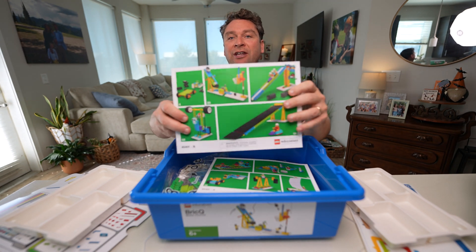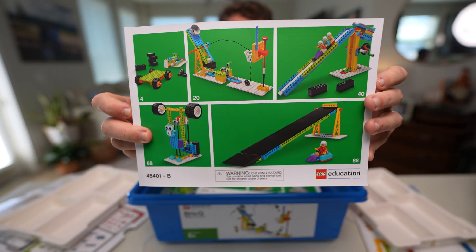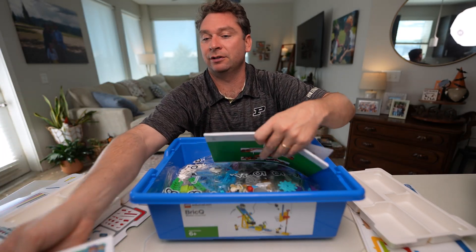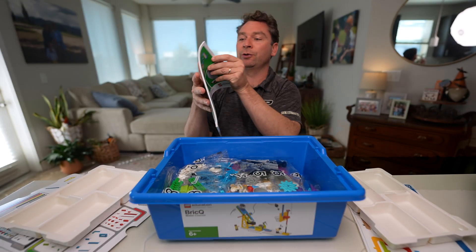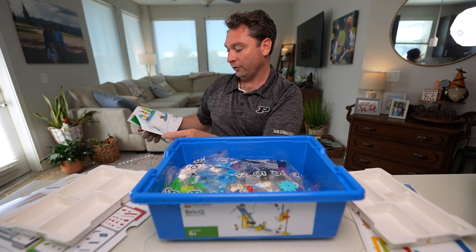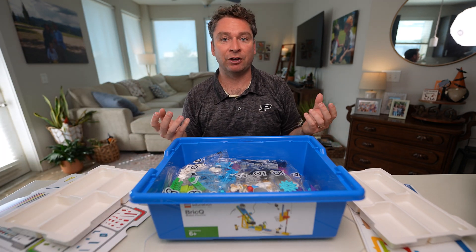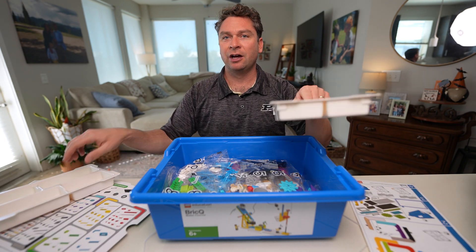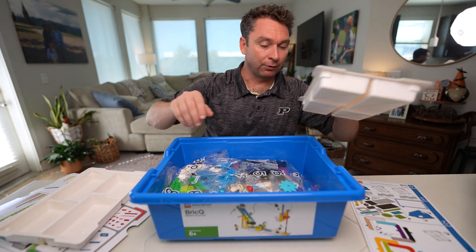My understanding is this kit does not require an internet connection. We've got a book labeled B and also a book labeled A, so I'm guessing this is where all of our directions are going to be for the things that we're building. What we will do first is unbox and organize this kit. We've got these two trays, and this is very similar to our Spike robotics lessons.